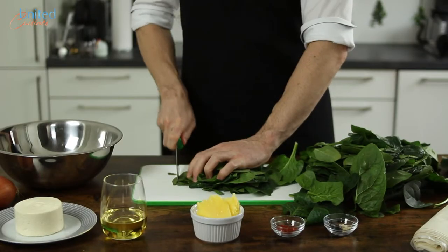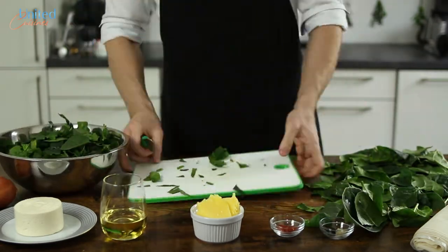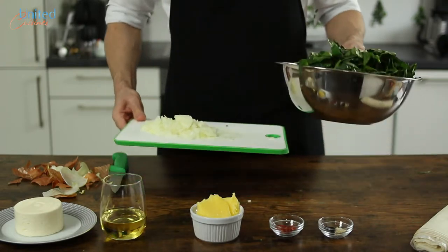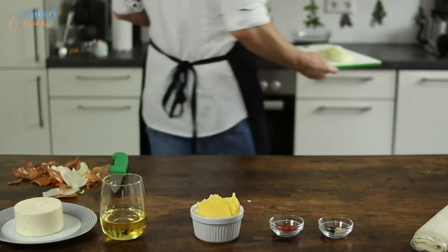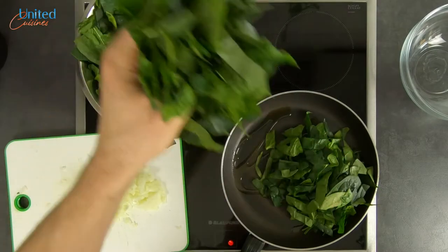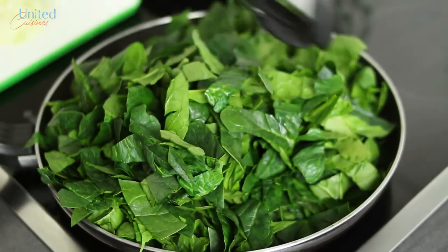Let's start by roughly cutting our spinach, which we washed and cleaned up front, before we peel and chop our onion into small cubes. We need to briefly sauté those, so let's move over to the stove and place a pan over medium-low heat. Sprinkle some olive oil in there and add the first batch of spinach, which will wilt and considerably shrink in size very soon.